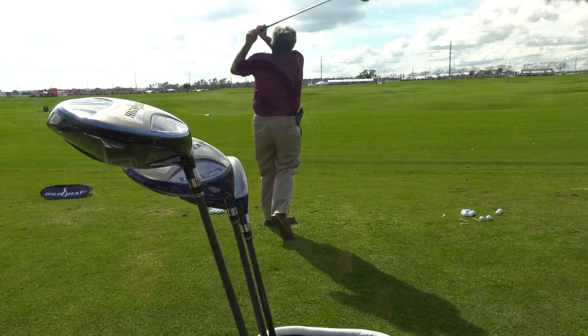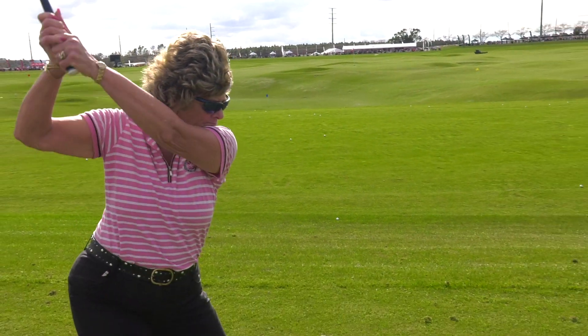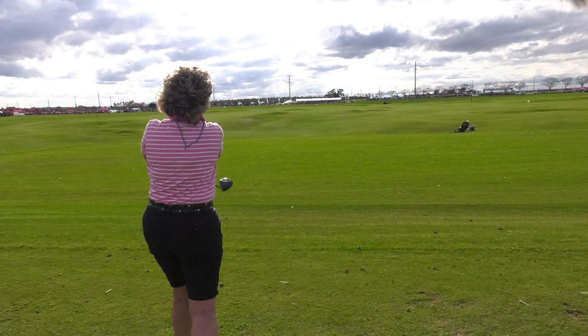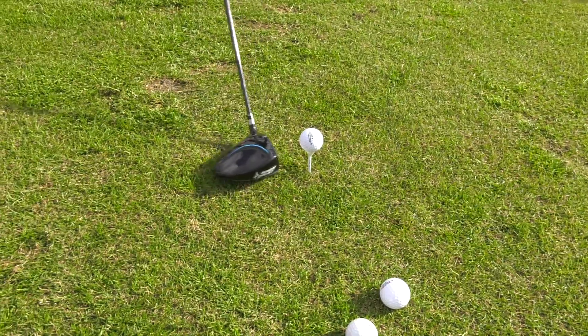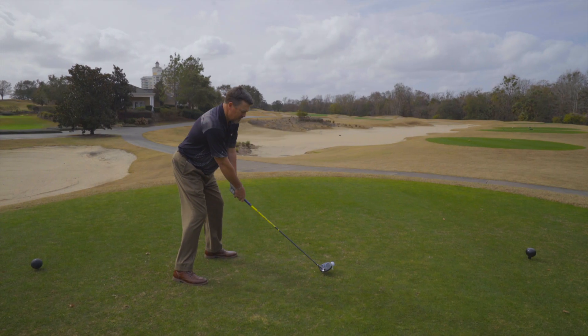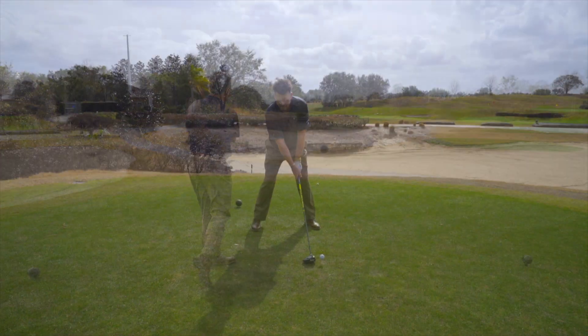When technology makes a big splash in the golf industry, it's big news. With High Heat 257 Plus, not only will they get increased distance on toe and heel hits, they get the same feel that they have on center hits. Confidence is the key — ball speed is the number one factor in how far you hit the golf ball.